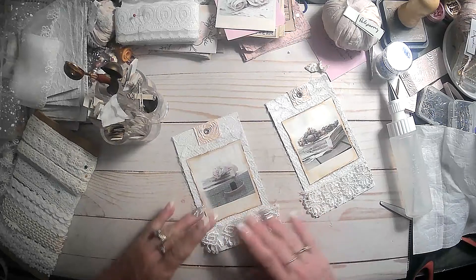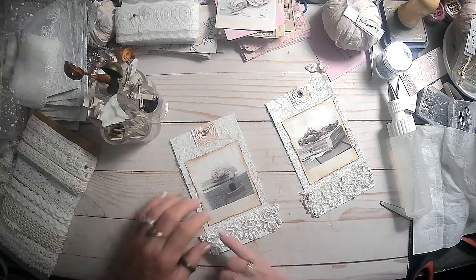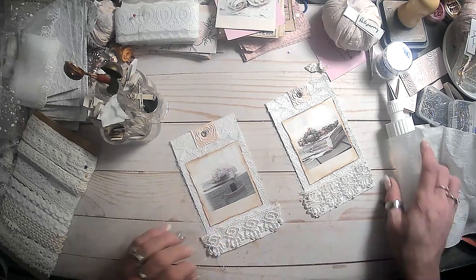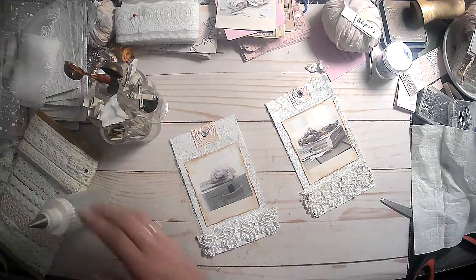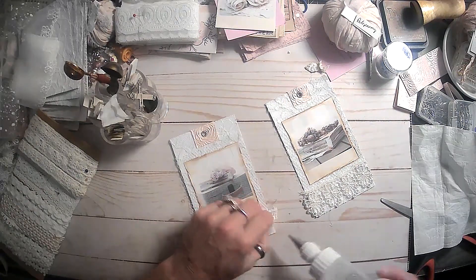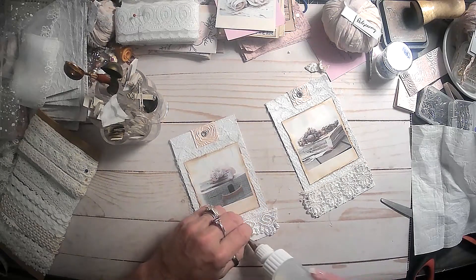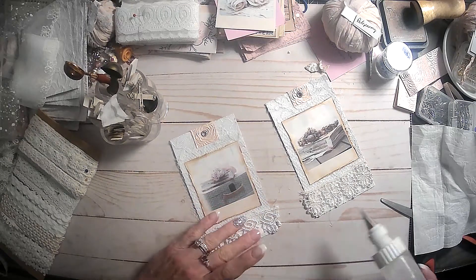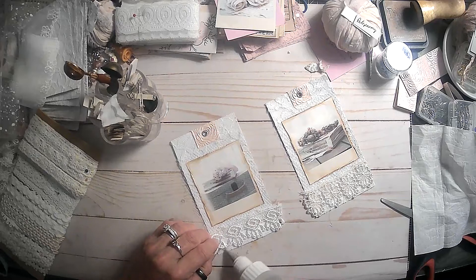Loving these things that we've been putting together for the journal. Oh, and I saw a video where she did these - shabby chic fabric and lace paper clips, I believe was the full name. So yeah, I want to make some of those. I think that might be our next mass-make project to get ready for these journals.